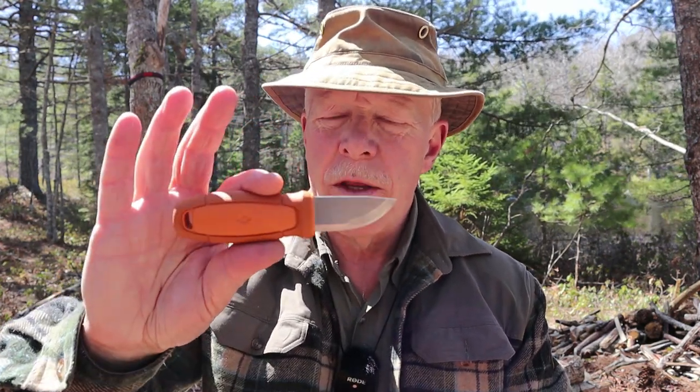What I thought I would do is give you some information on the Mora Eldris if you're not familiar with it — its specifications, that type of thing — and then I'm going to talk about my experiences with it, and I'm going to show you an alternative from Mora that I think is a much better choice.